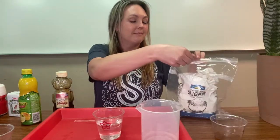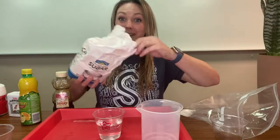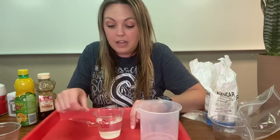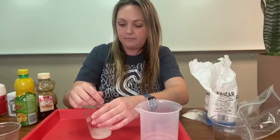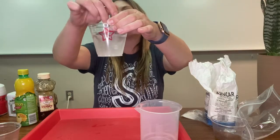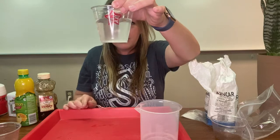Sugar. What do you think — is the sugar soluble or insoluble in water? Let's find out. Notice how instead of the bottom of the cup being red like the tray, it's white because of all the sugar that's in there. Let's give it a stir. The water is becoming a little cloudy but I can still see through it. As I stir even more, I'm getting a clearer image as I look through.